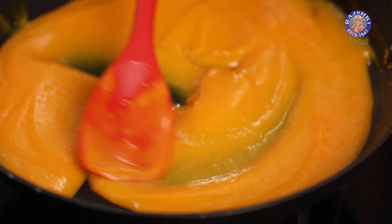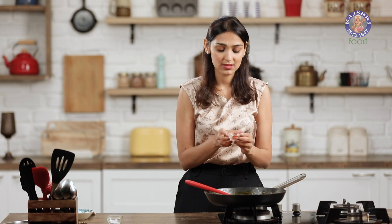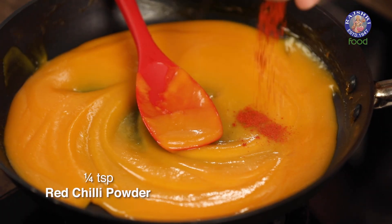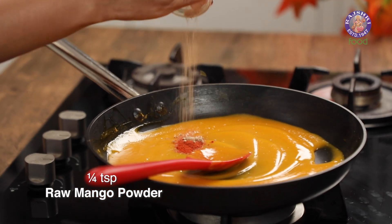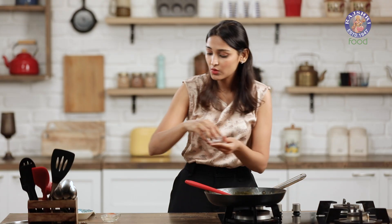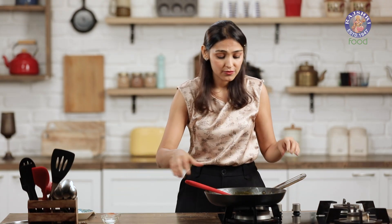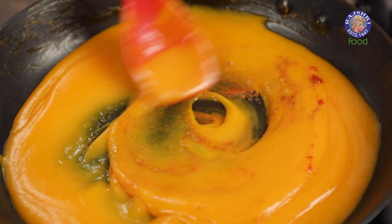Now I'm going to flavour this into a chatpata mixture. I'm going to add a little bit of red chilli powder — around 1/4 tsp — and you can increase the spiciness if you like. Then amchur powder to make it a little sour, and a small pinch of salt just to balance all the flavours out. You can also add jeera powder if you like, but I'm avoiding it this time so I don't change the colour too much.